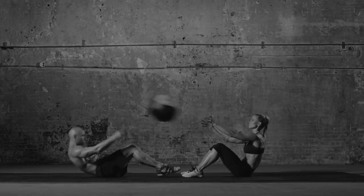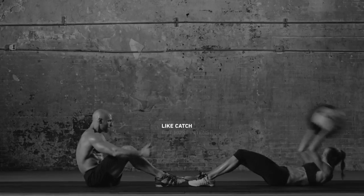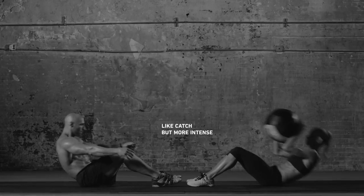Now they catch, lower, extend overhead and do a sit-up, tossing it back to you. Go back and forth a few times for one set.